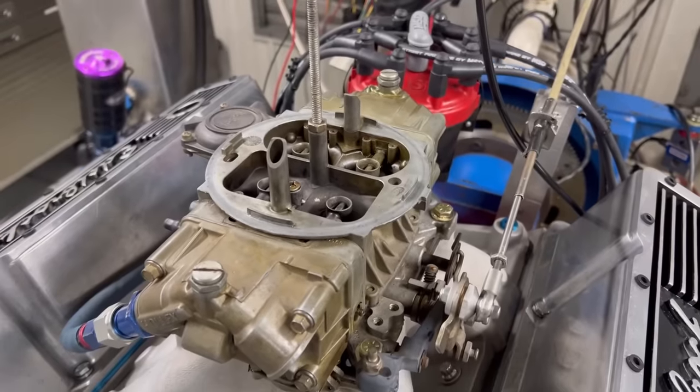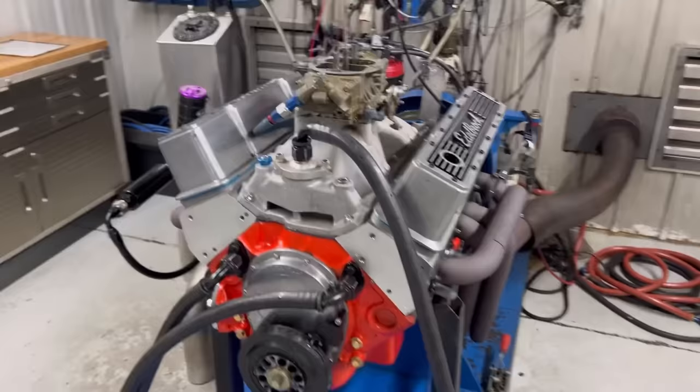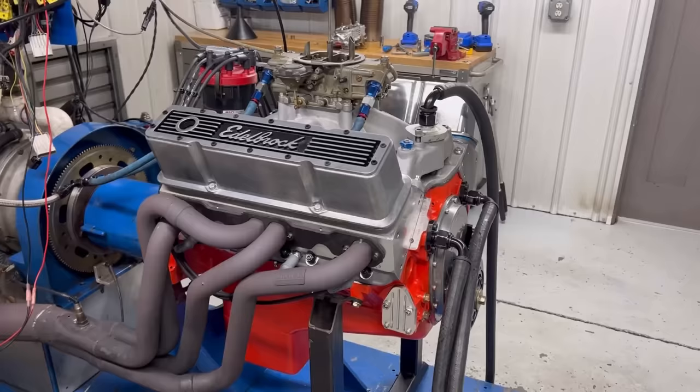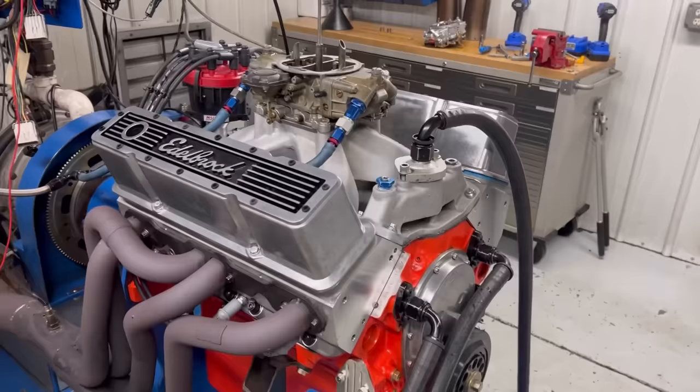Hey, Steve Morris Engines here. I'm Steve Morris. Here's something totally different for you — a carbureted vacuum secondary 383 small block Chevrolet. What's interesting about this, and realistically the only reason I'm doing it, is because this was an existing customer from almost 30 years ago, and he said, 'Hey, I'd really like to have you rebuild this and make it a little bit better.'